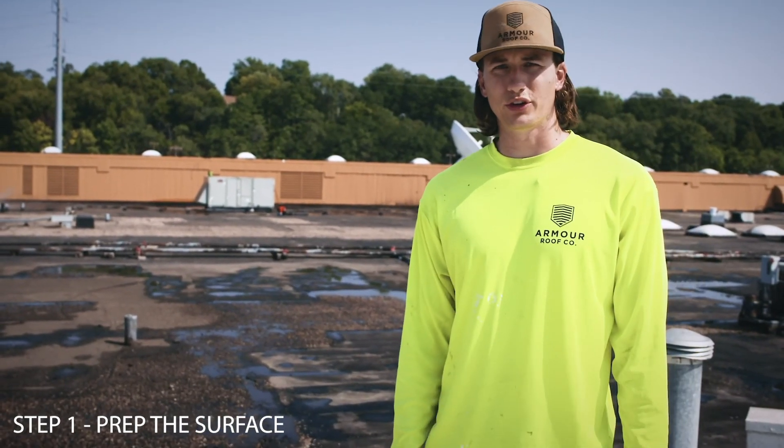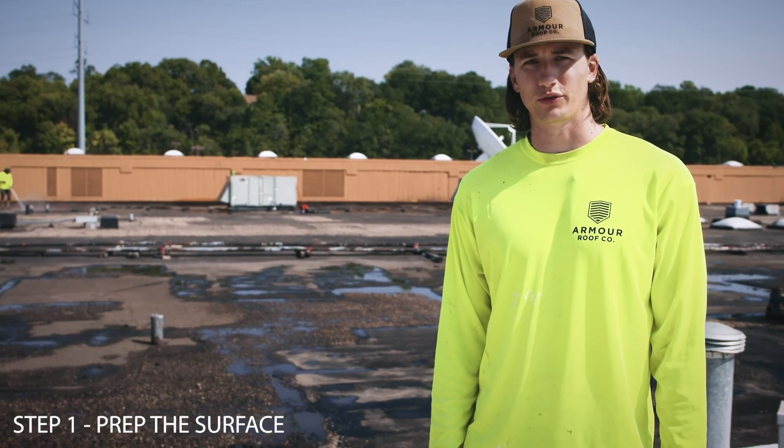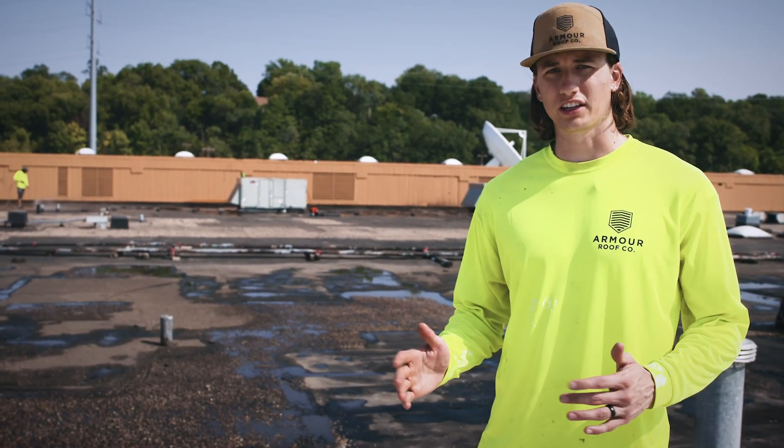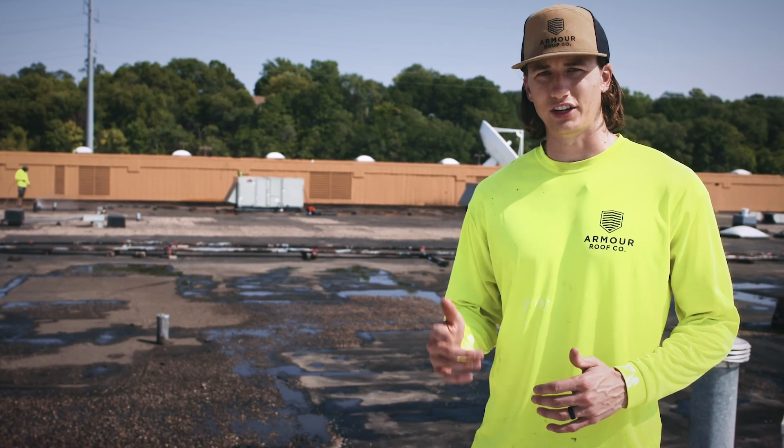I'm Tim with Armor Roof Company. Today we're doing step one of the Tridoflex roof system. We're pressure washing to get the roof completely clean to remove any dirt and debris. And here's a look at it.